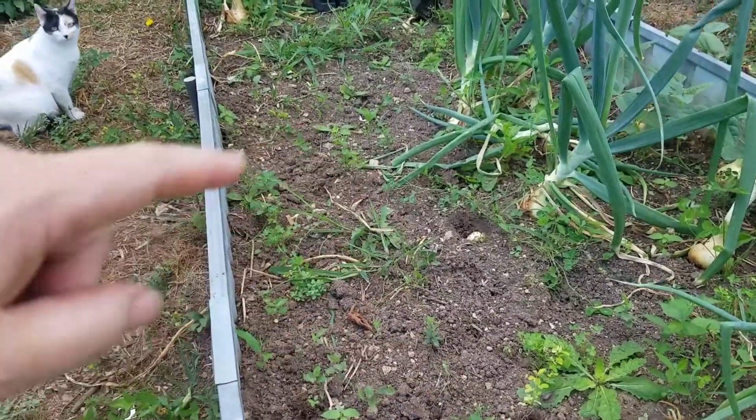I've already started to pull some of the onions out. Once it does form a bulb, a lot of people get concerned — how long do I wait? When should I pull it out? If I leave it in, is the bulb going to grow bigger? Because you're growing the food, you want the biggest bang for your buck.